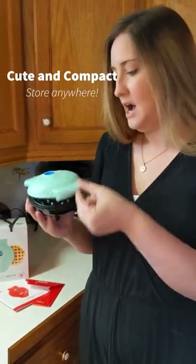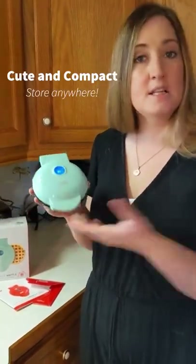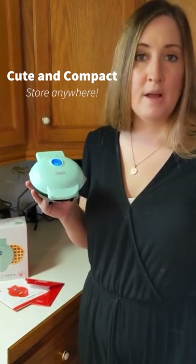I like how small and convenient it is. It's perfect to just grab and go — to take with you for work or for home use.